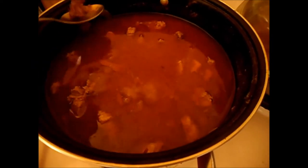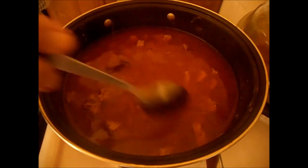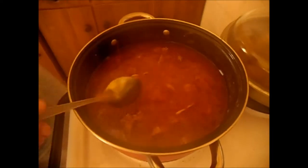Now I'm going to check on it. I think it's cooked enough to put a potato in and the carrots. Look at how much it has cooked down — unbelievable. It's still very hot but I think it's alright to put the potato in now.